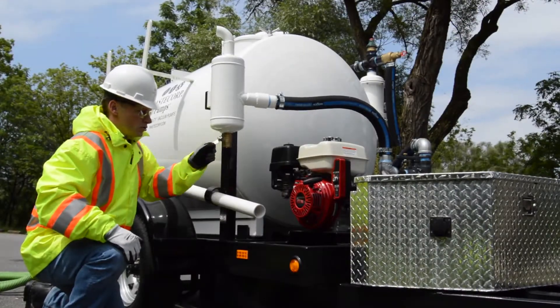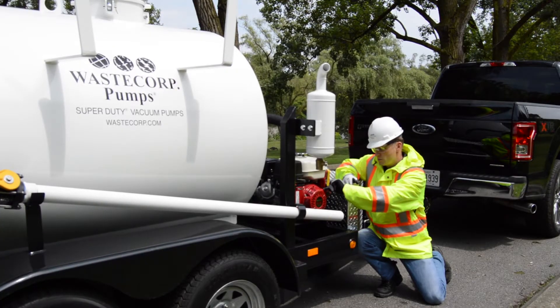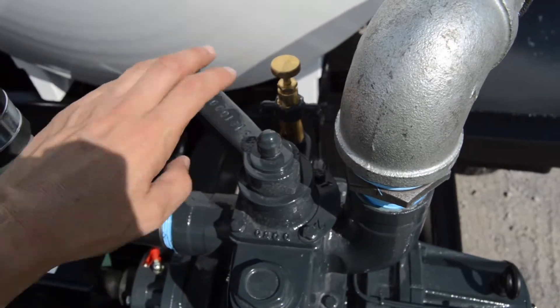Waste Corp Super Duty is easy to use. Simply turn on your choice of gas or diesel engine, engage the vacuum lever, and begin pumping.